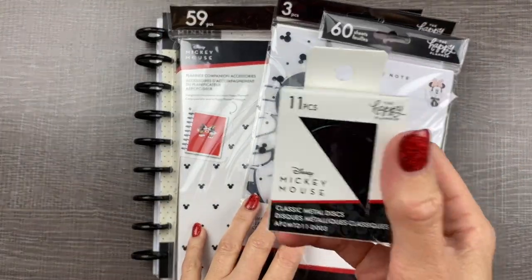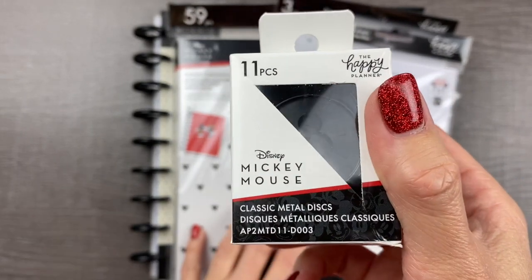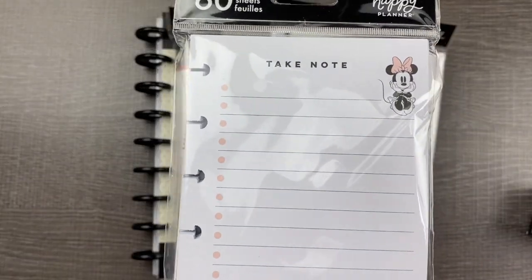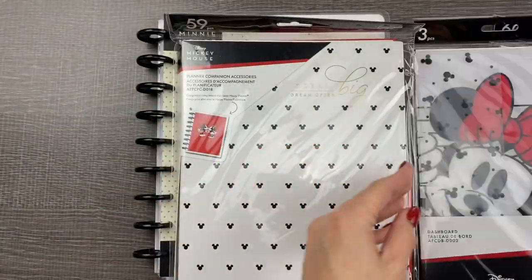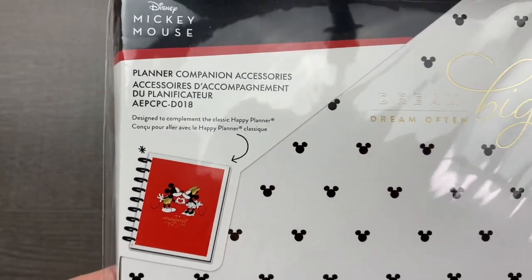We are going to add in a few accessories: classic size metal discs with little Mickey Mouse ears on them, some half sheet classic size notepaper, a bookmark and dashboards, and some goodies from the Planner Companion accessory pack.